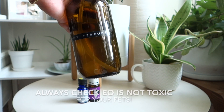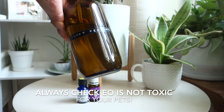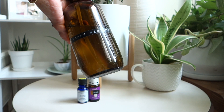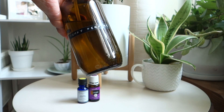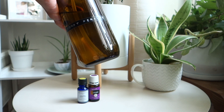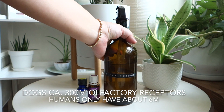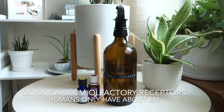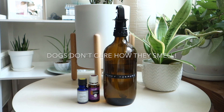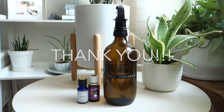Always make sure to check what essential oils are toxic for your dogs before making your own perfume. We only spray maybe two or three times a week — I wouldn't do it every day, because dogs are very sensitive and their sense of smell is so sensitive. It's really just for us. I hope you enjoyed this video!